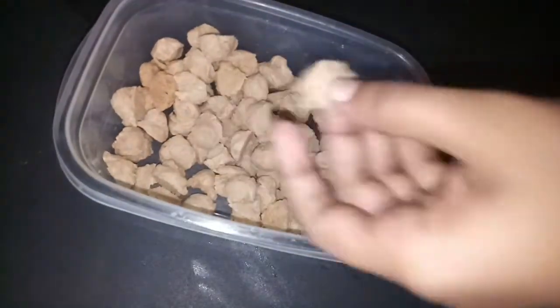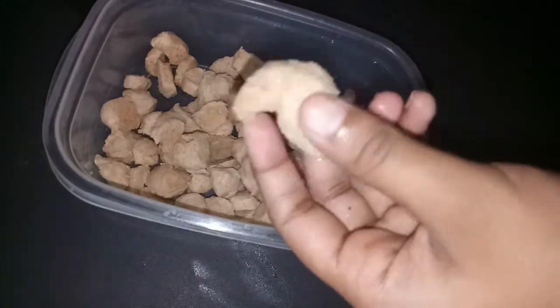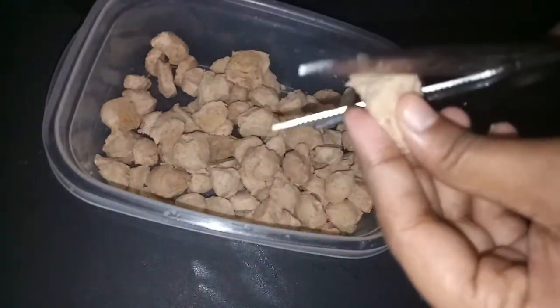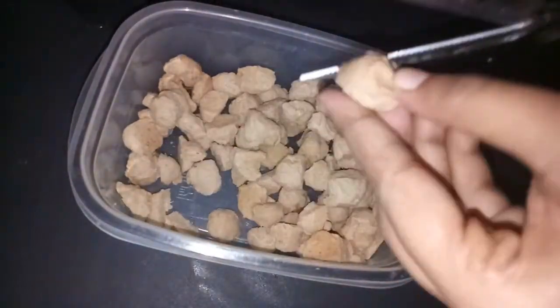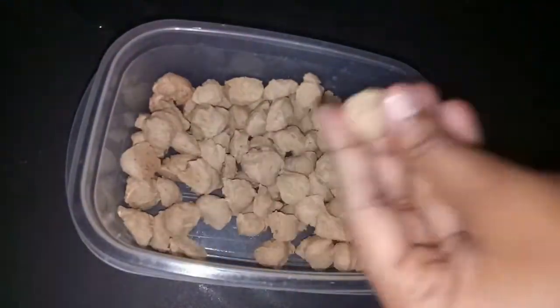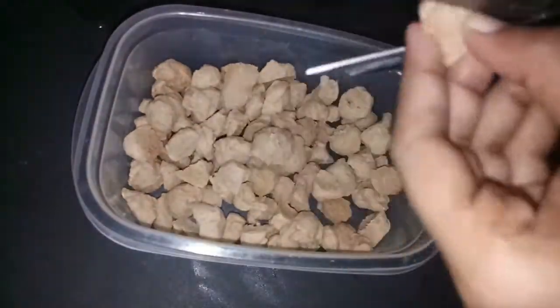Now I am going to put this in my pot. That is a very soft rice. I will cut this rice with the pot.